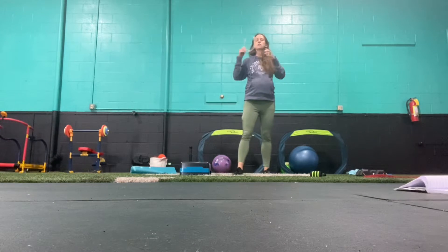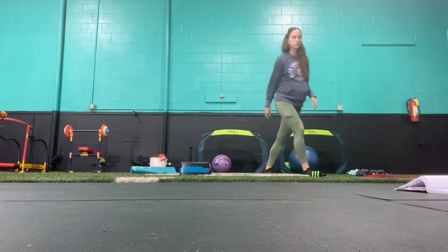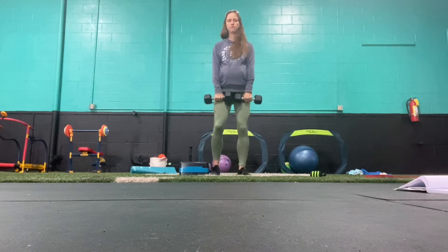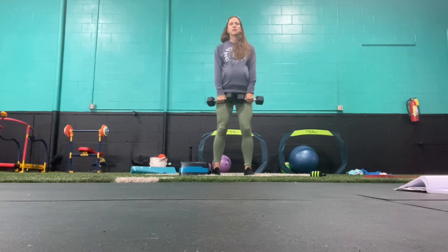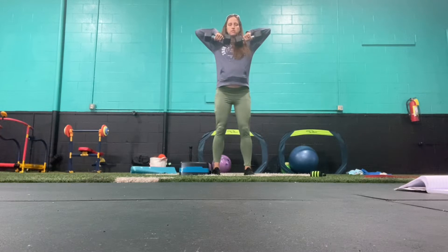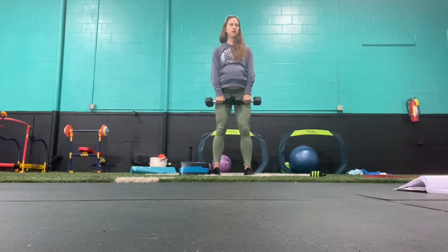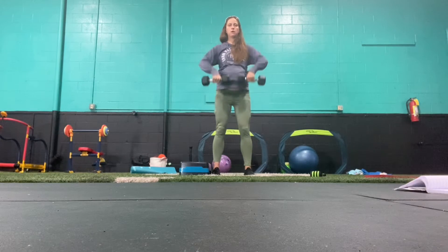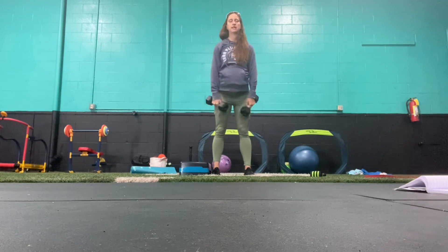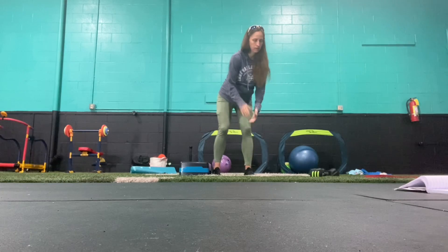Row exercise — you can use kettlebells or dumbbells. Holding two dumbbells in front of you, inhale, exhale, bring them up, keep those elbows high, bring them back down. Inhale, exhale up. You can use dumbbells or kettlebells.